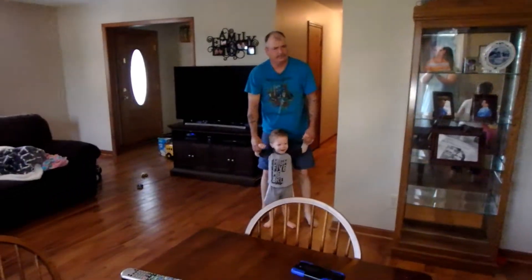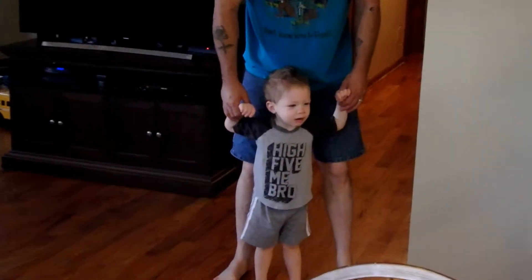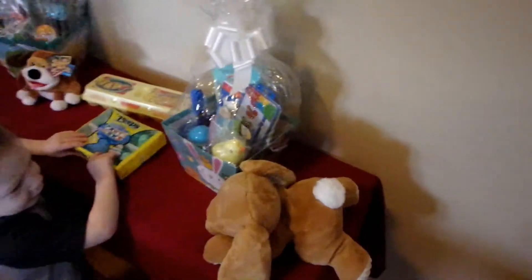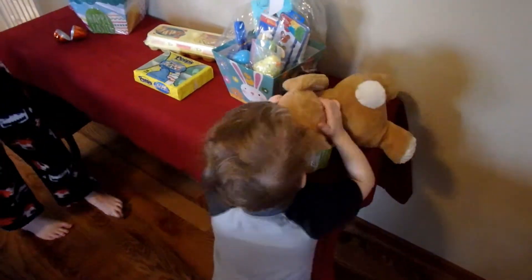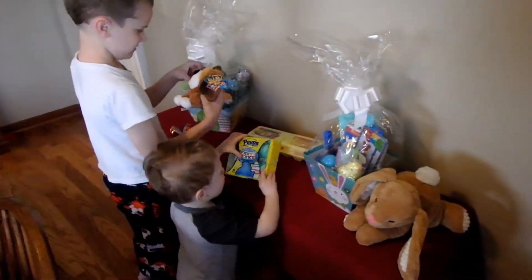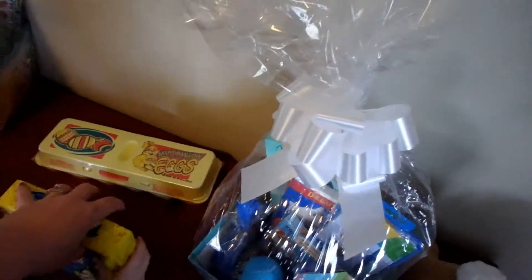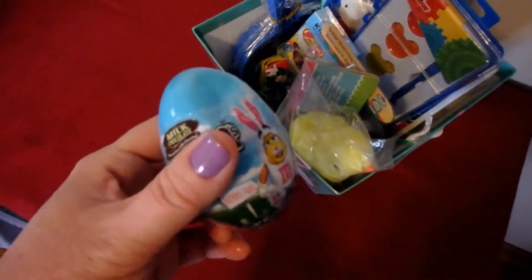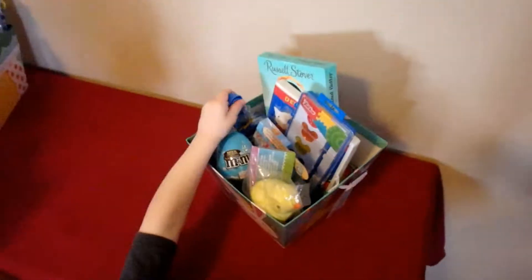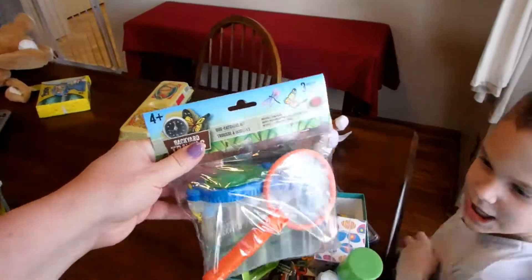Look at everything! Oh wow, peeps! He's trying to eat through them. You can't bite it — people keep putting them back. This is brother's, yours is right here buddy. Oh, a dustpan! Oh look, I got that bug catching set! Cool, now I can catch bugs with it!